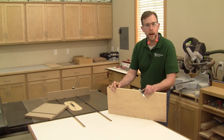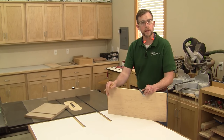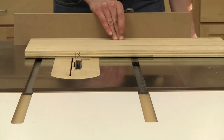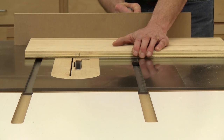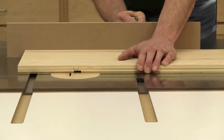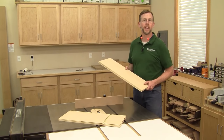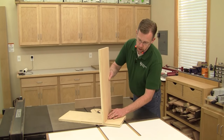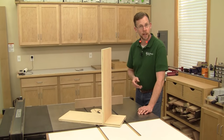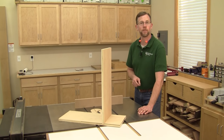Once you've got your blade dialed in and verified with a couple of test cuts, mark your actual workpiece and cut your dado just like you made your test cuts. Dado joints are fundamental to woodworking and you'll use them again and again in your projects. Now that you know how to make them, they're a piece of cake. Good luck with your dado joints. If you like this video content, be sure to subscribe to our YouTube channel and like us on Facebook.